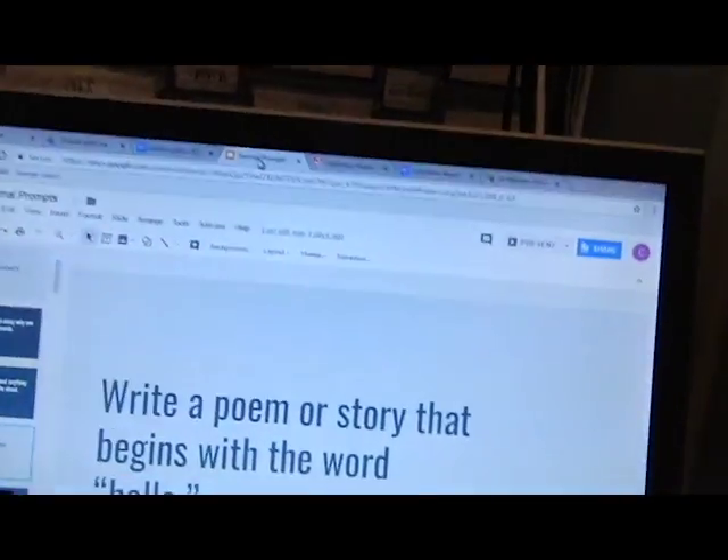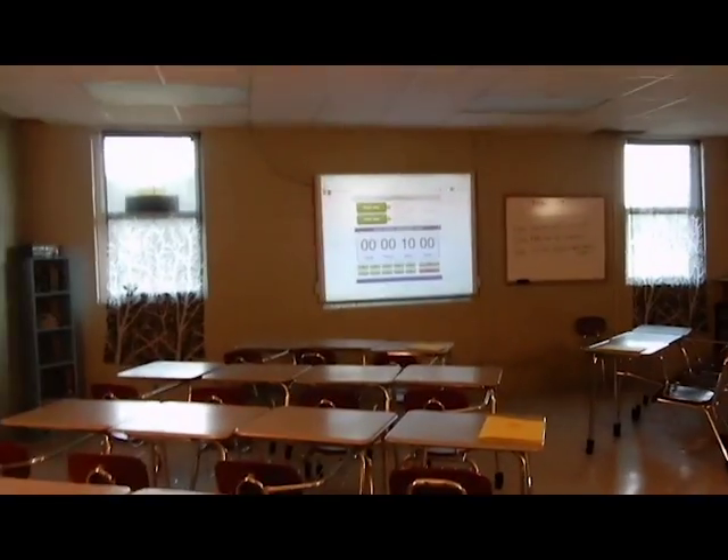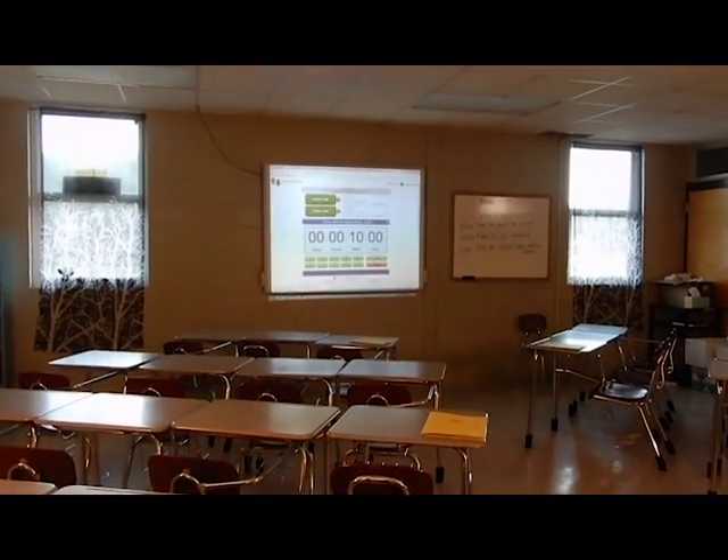We are going to do group stations. I found a timer because I'm only going to give them 10 minutes, and this way it displays on the board really big so they can see how much time they have.